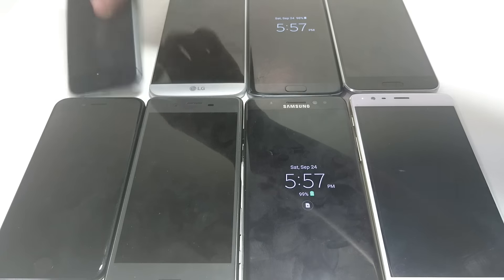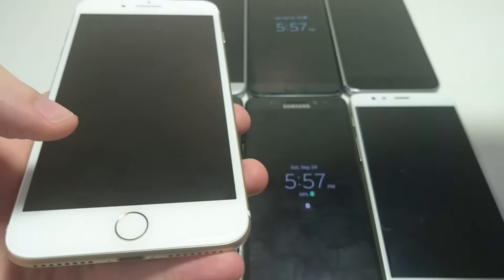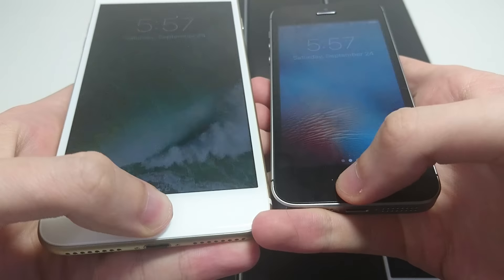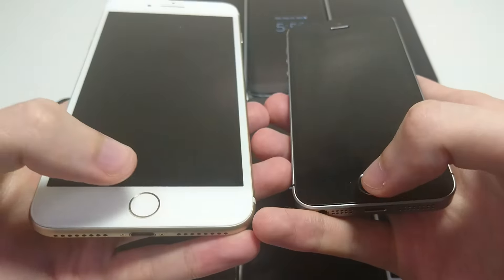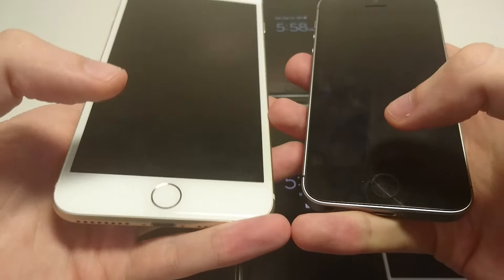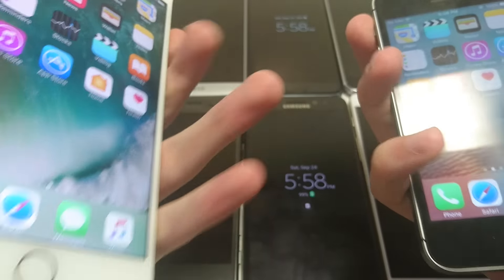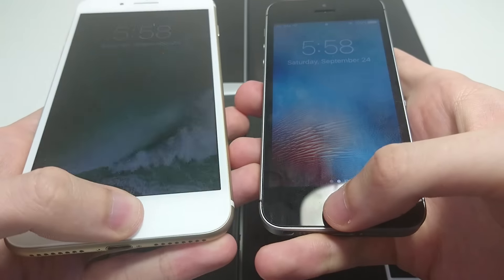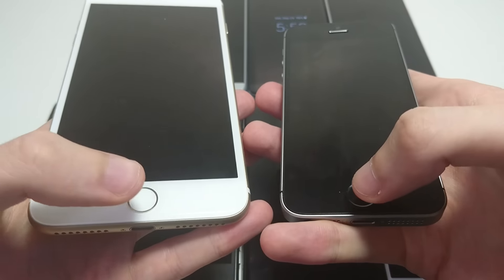Let's get started with the iPhone SE. The fingerprint scanner on the 7 Plus is greatly improved over the SE as you'll see in this test. Clearly a lot faster on the 7 Plus, and also a bit more accurate in my opinion. So both are pretty good but clearly no contest here.